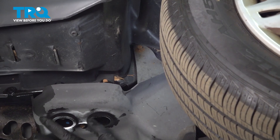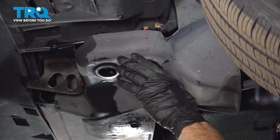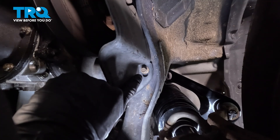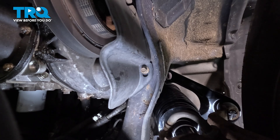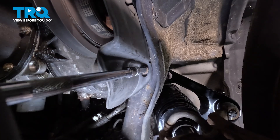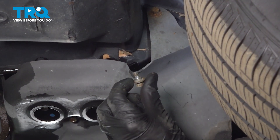Let's start removing our lower splash shield. To remove the splash shield, you'll find that it has several 10-millimeter headed bolts holding it in place. We'll start over on the driver's side. On the driver's side of the vehicle, looking under here in the wheel well area, you're going to find that you have a 10-millimeter bolt facing straight down, and then a little bit forward from there, you have one that goes from side to side. Inspect your mounting hardware as you remove it and replace it as necessary.